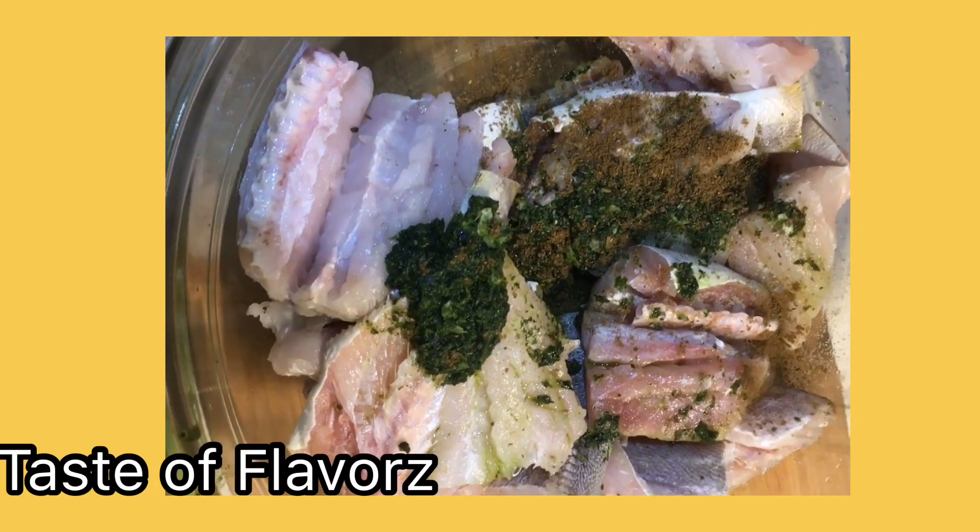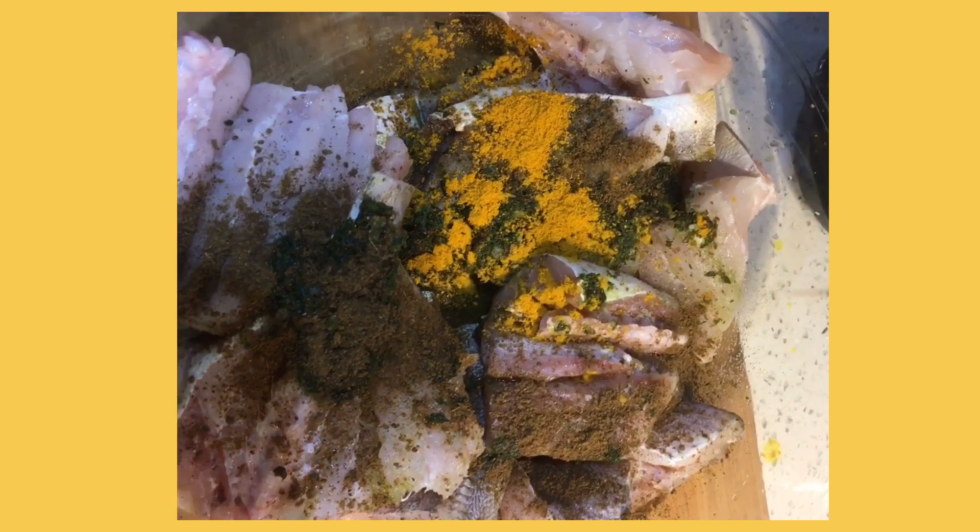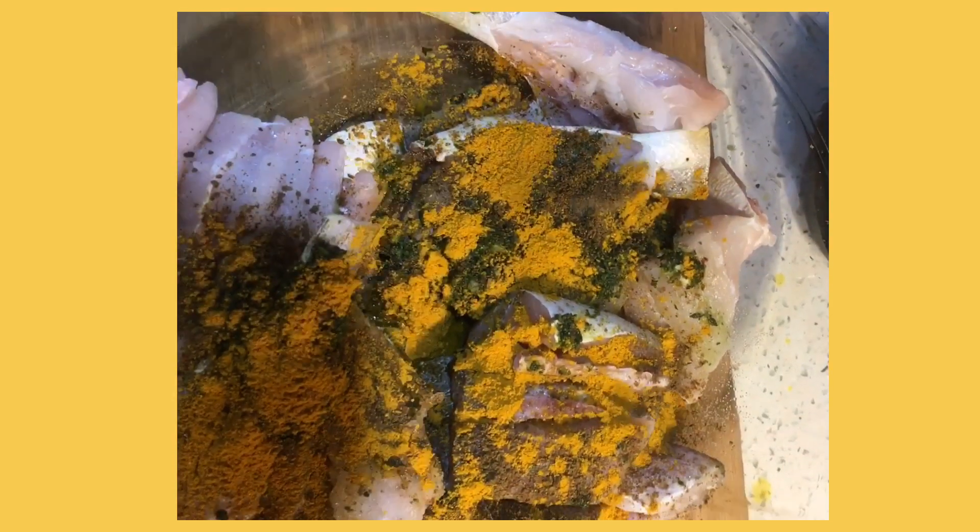Hi guys and welcome to my channel. Today we'll be making some fried bangamiri fish. I have some bangamiri that I cut into half, and I added some green seasonings, salt, black pepper, curry powder, and garam masala.